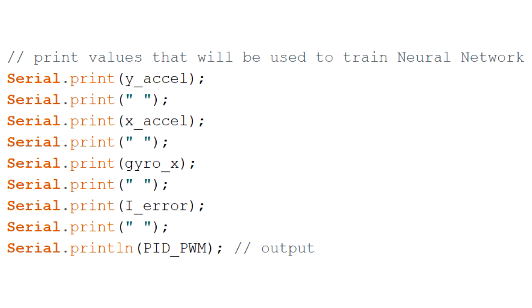Now that the robot can balance on its own, it's time to train a neural network to replicate the PID controller. To generate training data, I simply printed out the IMU readings my PID controller used and the command it generated at each time step. I included the integral (I) error term since it is important to the controller and would be completely lost if only IMU data was passed. I saw one group online instead feed in the controller output from the last time step as an input, which could in theory replace passing in the I error term.